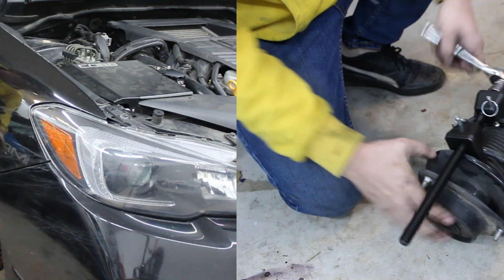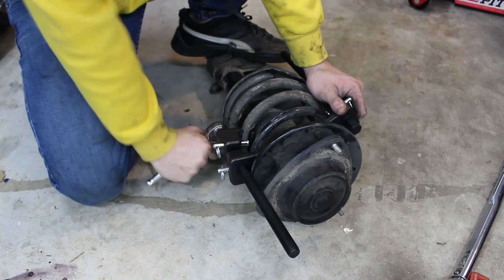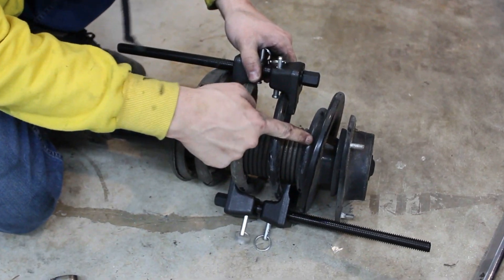To disassemble the strut, begin by carefully compressing the spring. The spring should be compressed to the point that it is no longer in contact with the spring seat.